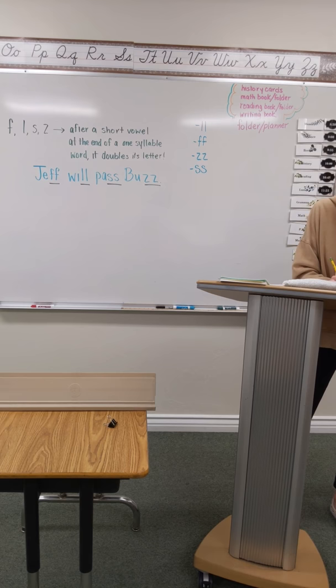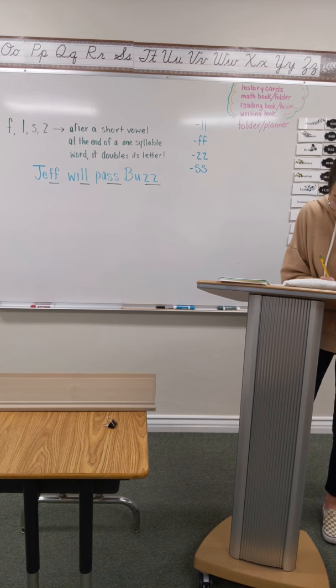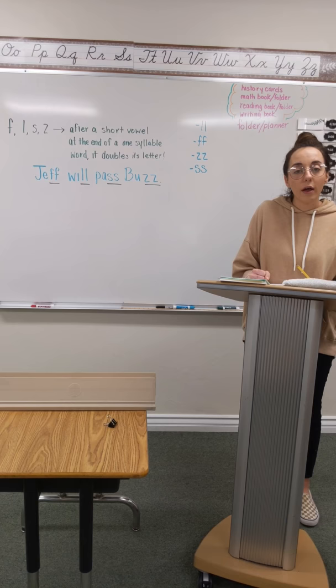Your first word is going to be huff. Huff. Ready, write. Number 2 is quill. Pound it. Quill. Finger top. Write it.